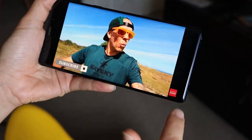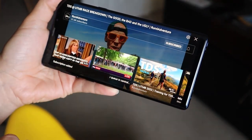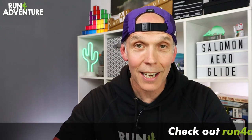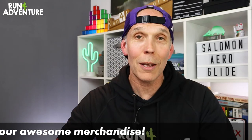That is a wrap on another first impressions video here at Run for Adventure. Really hope you enjoyed it and found it helpful. If you did, don't forget to smash that like button and subscribe to the channel if you haven't already — it only takes a second and it's completely free, but it really is a big help. Hit that bell icon and turn on notifications so you won't miss out on any exciting future content. Until next time, thanks for watching, thanks for supporting the channel — stay safe and keep on running.